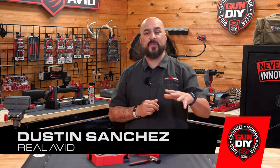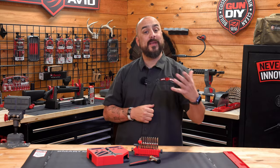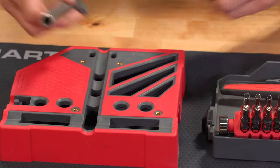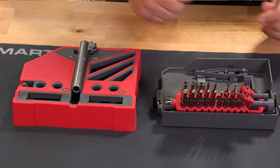Hey guys, I'm Dustin Sanchez with Real Avent, and today we're going to talk about the Master Bench Block Pro Kit. This is an all-in-one bench block, hammer, and punch set designed for easy disassembly and assembly of your guns and gun parts.